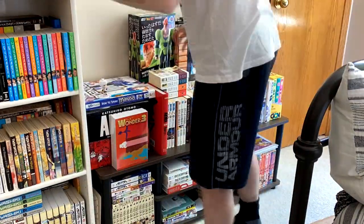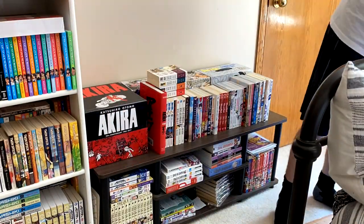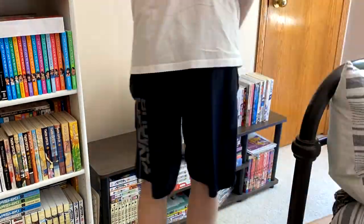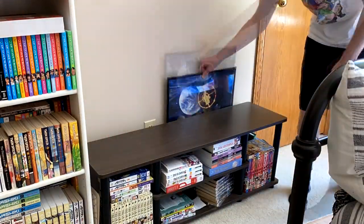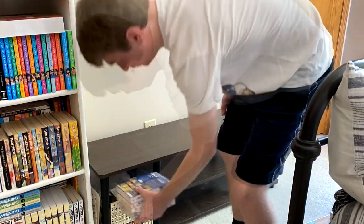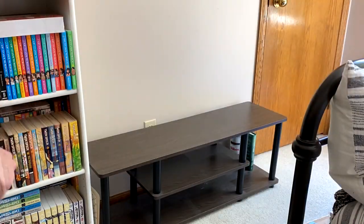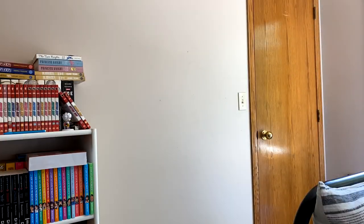First order of business is to get everything off of this entertainment center and get the entertainment center out of my room. Basically everything on this little thing right here is either box sets or stuff that I'm selling, which will be boxed up anyway. So I don't have to worry too much about relocating these volumes to my shelves. But we definitely need to get this thing out of here in order to get the two black shelves into the room.